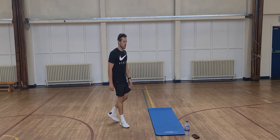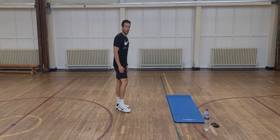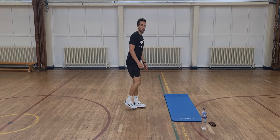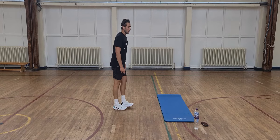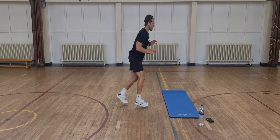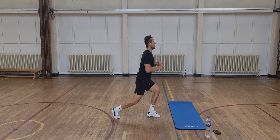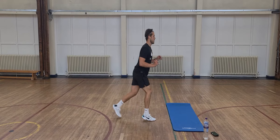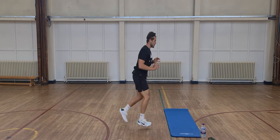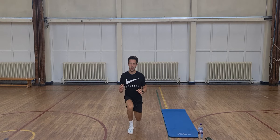Next one — lunge jumps. So in a lunge position, we're just going to alternate. This is a tough one, so try and have a good lunge jump to start with, but if you need to, just go into a normal reverse lunge — that's fine. Let's go. Keep that back nice and straight, don't bend over. You'll feel the burn. Ten seconds to go — come on, stay with it.